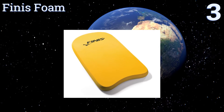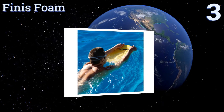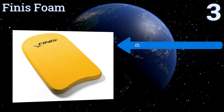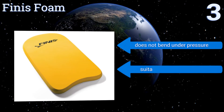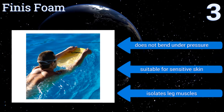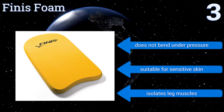Nearing the top of our list at number three, available in both adult and junior sizes, the Yellow Finny Foam makes it possible for everyone to enjoy the pool. Its buoyancy and functional shape combine to create a user-friendly product that will have both children and grown-ups feeling right at home in the water. It doesn't bend under pressure and is suitable for sensitive skin. It isolates leg muscles.